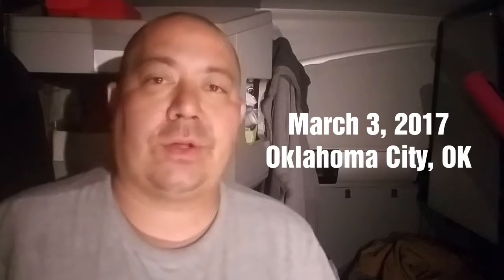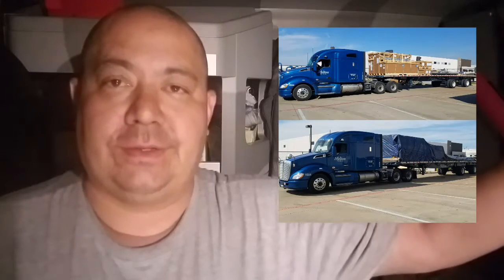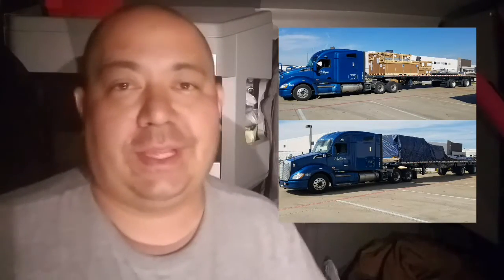Hey guys, I'm out here in Oklahoma City, Oklahoma. I'm taking an elevator straight to Seattle. I'm hauling an elevator, taking it to Olympic College near Seattle.